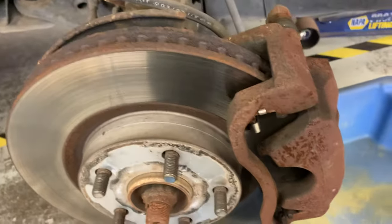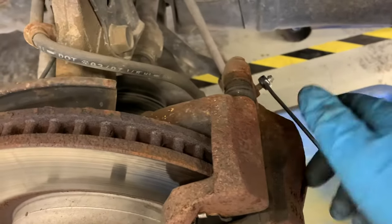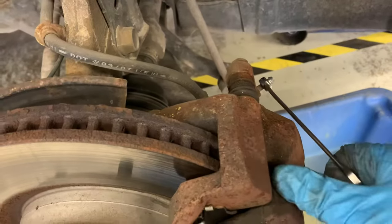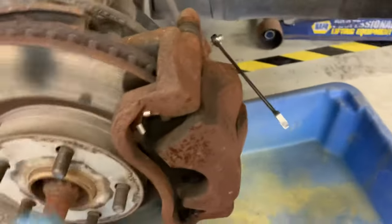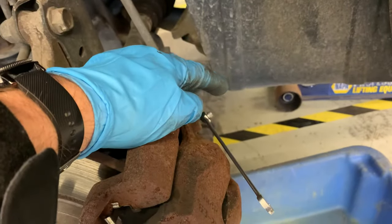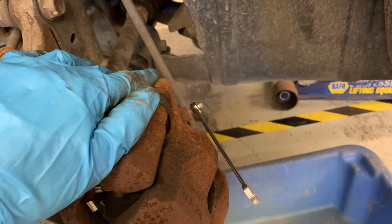The easiest way to determine if it's the caliper or the hose is by opening up the bleeder valve. Before I do this, I just put my foot in the car and pumped the brakes up a couple times to build pressure in the caliper.